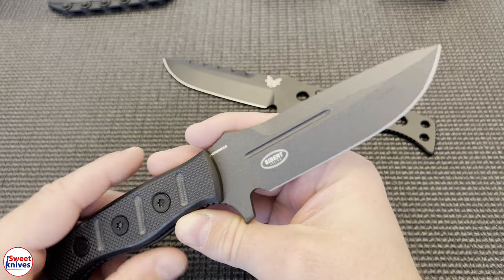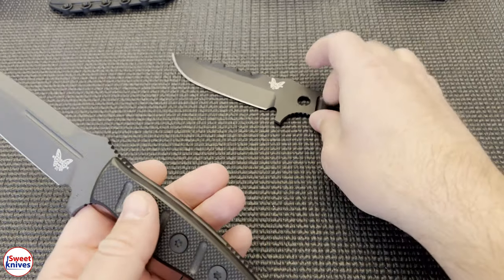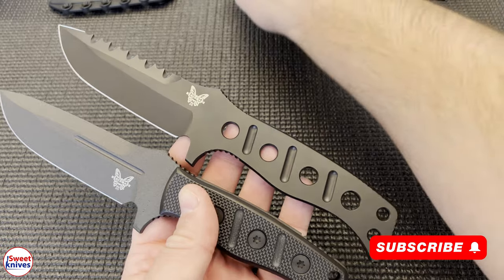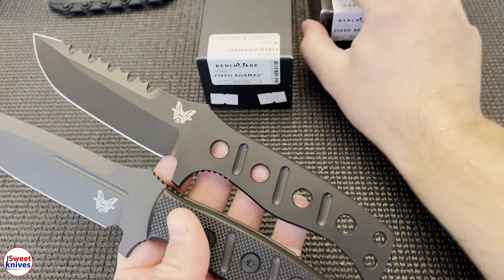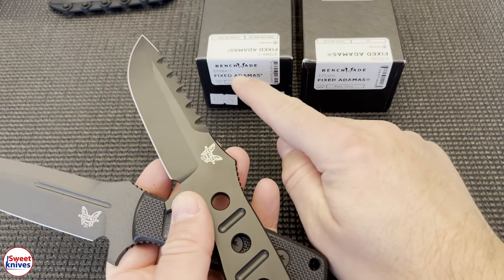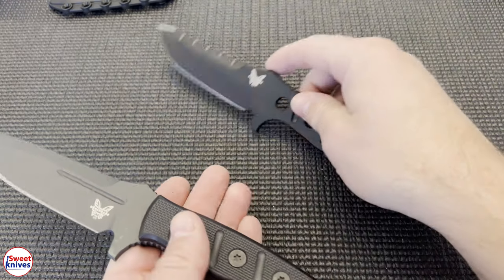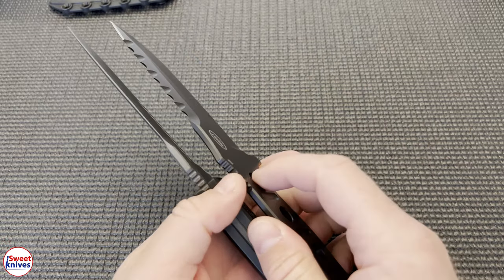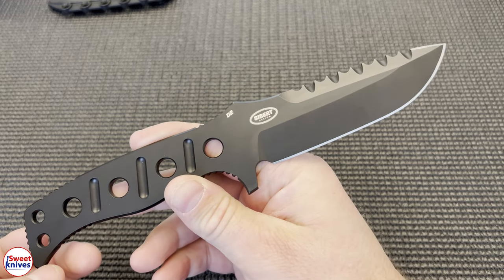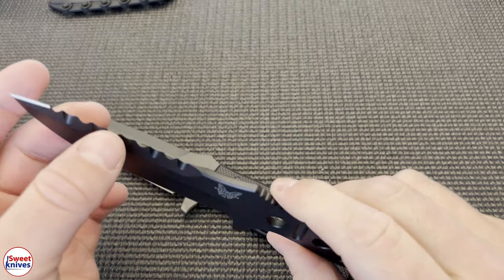The point of this video is to go over some of the differences between the old version, which was the 375, and the new one. This is the 375 BK right here and the one on the bottom is the 375 BK-1. Benchmade is moving to this new CruWear steel, which is supposed to be a little bit better. But the D2 version held up amazingly well over all those years with the military and everything else.